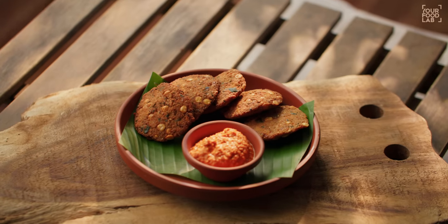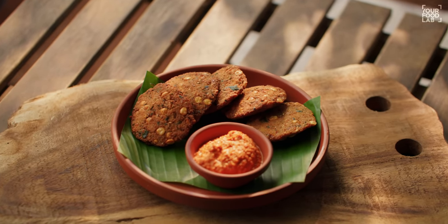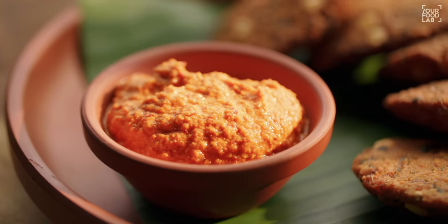What's up guys, Sanjot Keer here. Welcome to IFL. I'm making the dal vada. The dal vada is made of chana dal. It's kind of chopped and it's served with a chutney. Usually, it's served with white coconut chutney.